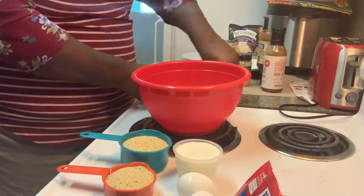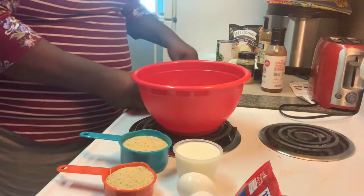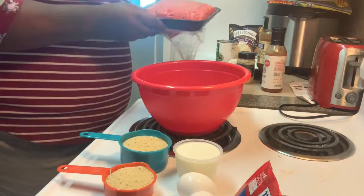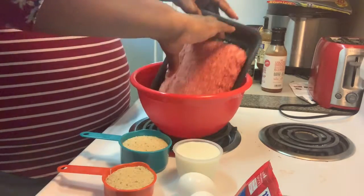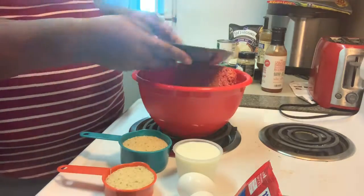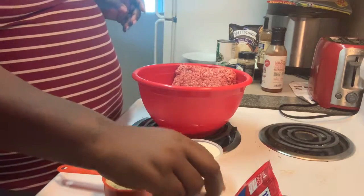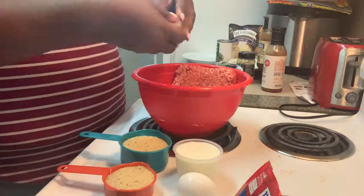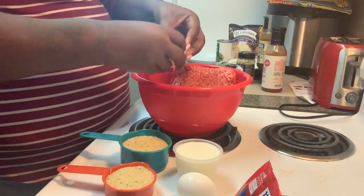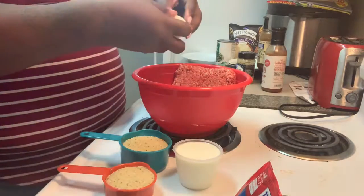So I'm going to add the ground meat to the bowl. Make sure it's a big enough bowl where you can put everything in it — the less dishes you use, the better. Go ahead and crack both eggs and put them inside the bowl. Sometimes I whip the eggs, sometimes I don't — just depends on how I feel that day. Today I did not feel like whipping eggs.